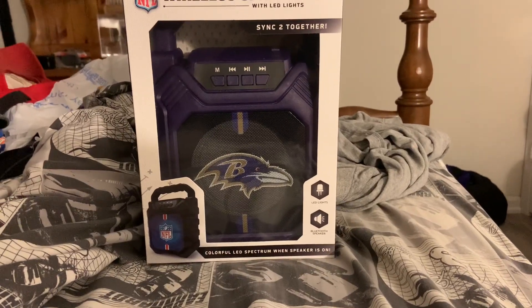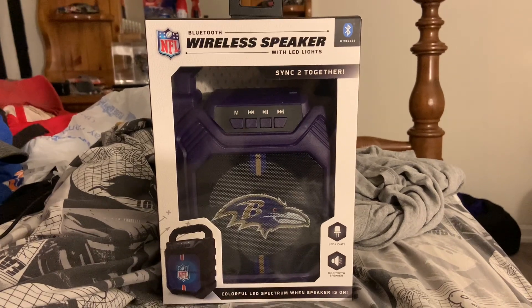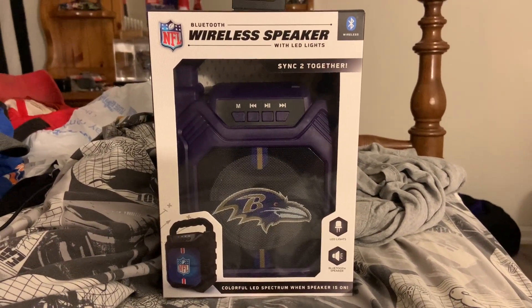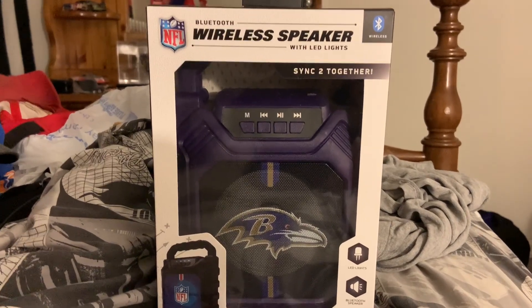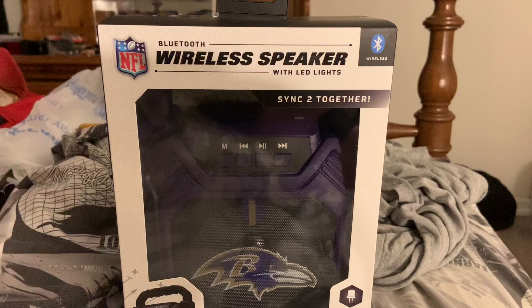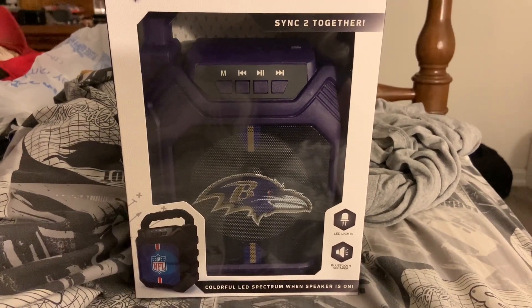Hey everybody, welcome back to my channel. Today I'm going to try something new — it's called 'Try It with Sean.' Today on the episode we're going to try this NFL wireless speaker, so let's get it unboxed and get into it.